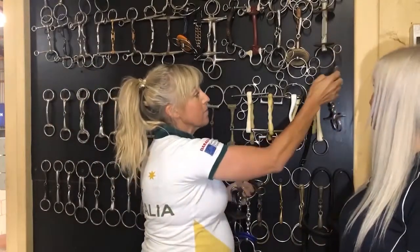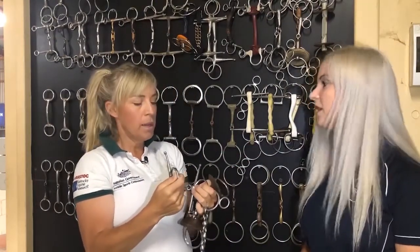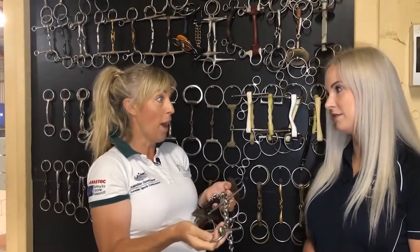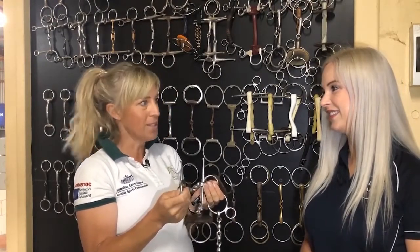And then just an FM version as well to make them turn a little bit more. Waterfords are definitely a bit the horse either loves or hates - you put it in their mouth and they kind of spit it out, or they go, it's quite nice. They suck on it, and it looks evil.